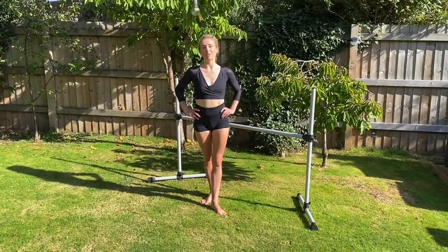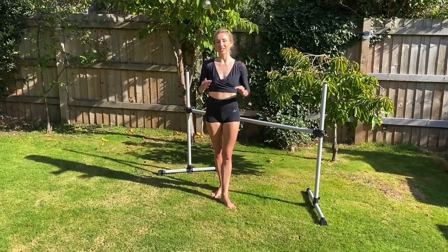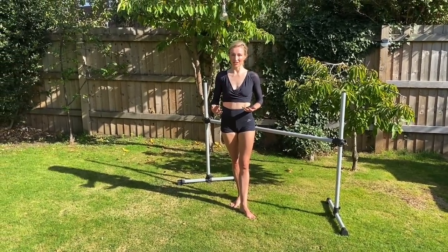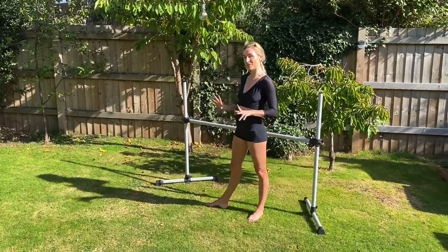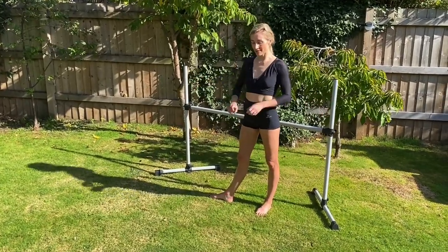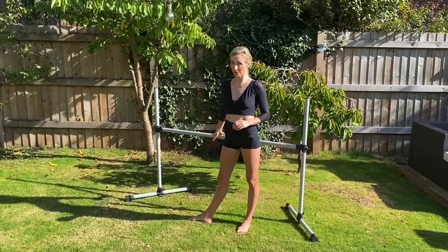Hi everyone, my name is Flick Swan and I'm from SleekBalletFitness.com. I've been a professional dancer all my life and you're here because you want to know how you can shape your lower body in a dance-like way. Find more of our videos on Sleek Ballet Fitness, but for the time being grab yourself a bar — if you don't have one, two chairs with a broom across, or use an ironing board, because we're going to be using different levels throughout this workout.